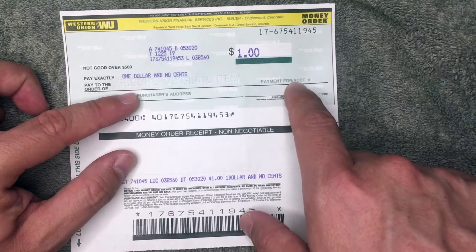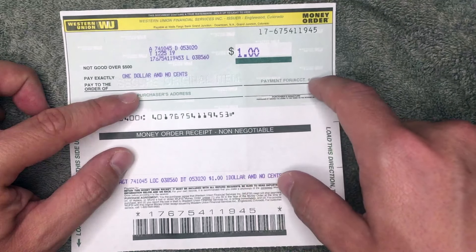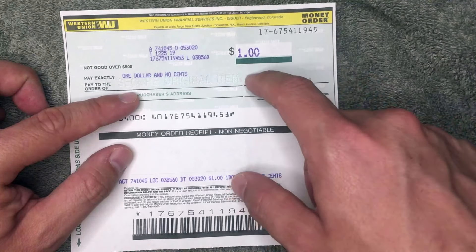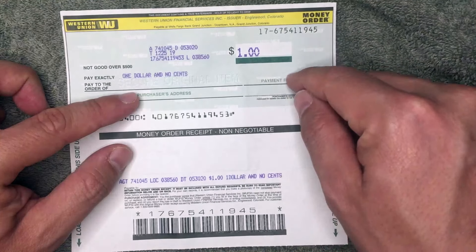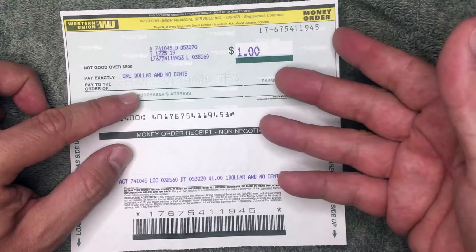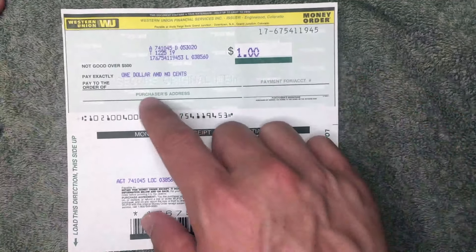Next, there is a line for 'Payment for' or account number. If you're paying a utility bill, go ahead and write in your account number. If you're paying an individual, make a note of what the payment is for — so if it's rent, write in the month and year of the rent, or something like that to help remind them what the payment is for.